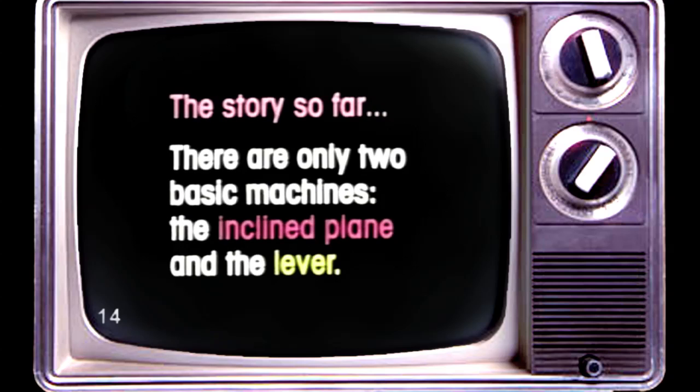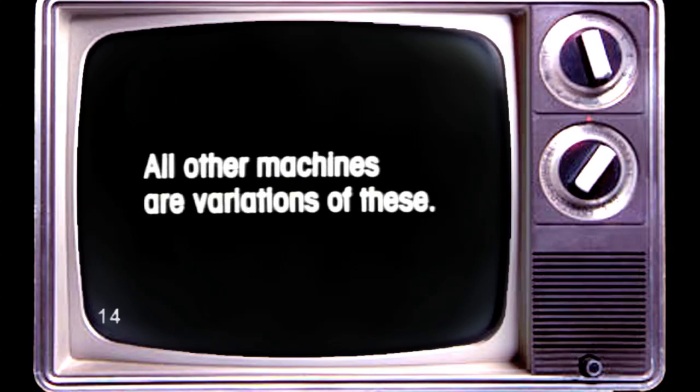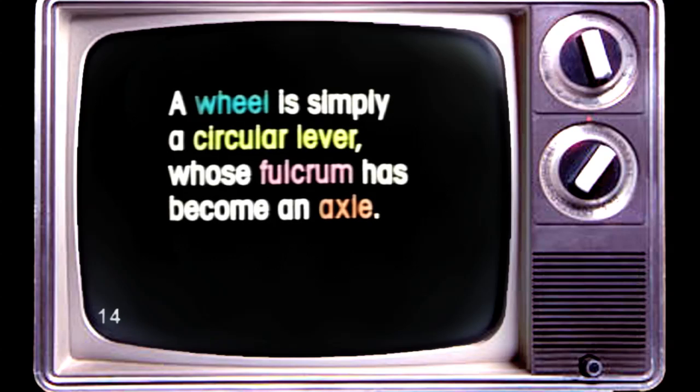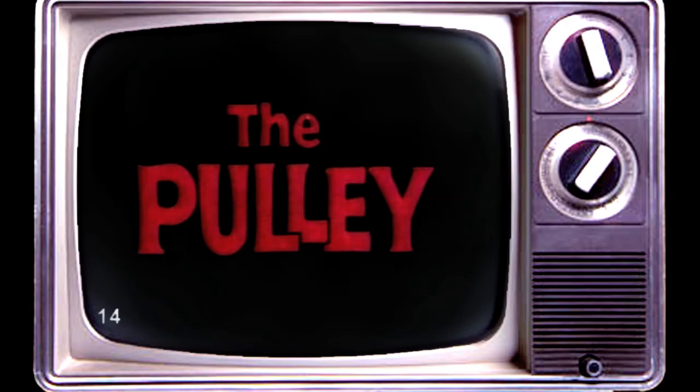The story so far: there are only two basic machines — the incline plane and the lever. All other machines are variations of these. A screw is simply a twisted incline plane. A wheel is simply a circular lever whose fulcrum has become an axle. And now, the pulley.